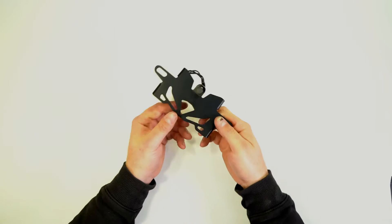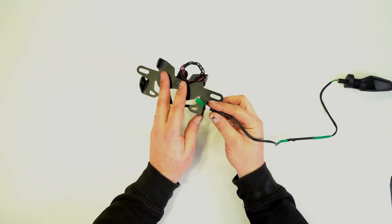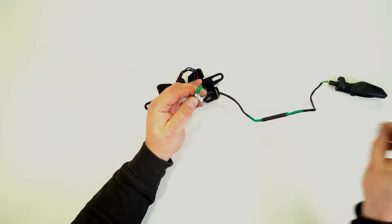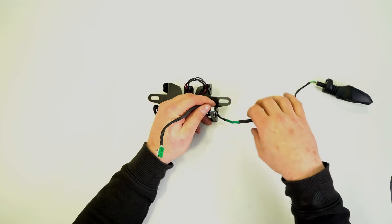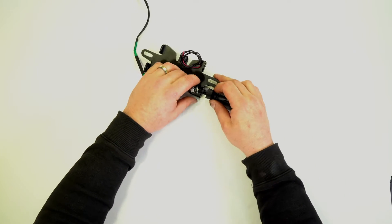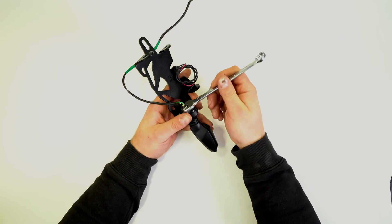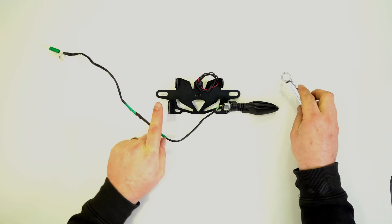We can now take our indicators and fit them to the tail tidy. The green one goes on the left hand side — feed that wire through along with the flat washer, the star washer, and the nut. Position the indicator and you'll see this little pin goes in the little hole just here. Then take your 14mm spanner and do that up. Of course we then do the same to the other side.